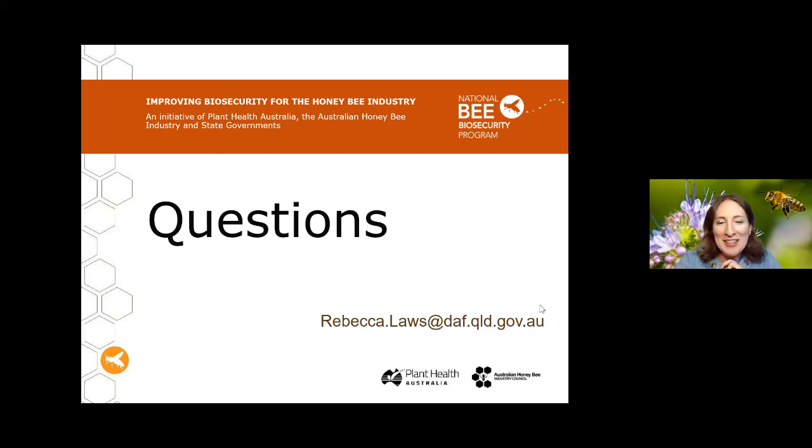That's all the questions for tonight. Remember that next month's Bee Biosecurity talk is on barrier systems — really important for biosecurity, and relevant even if you only have two hives at home. Rebecca will also be in the Kingaroy area next weekend for a live in-person talk — get in touch with the local clubs there if you're interested. See you all next month.